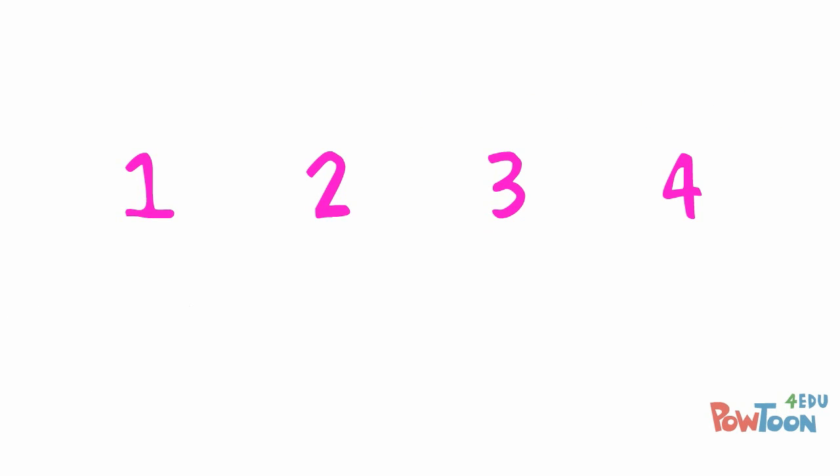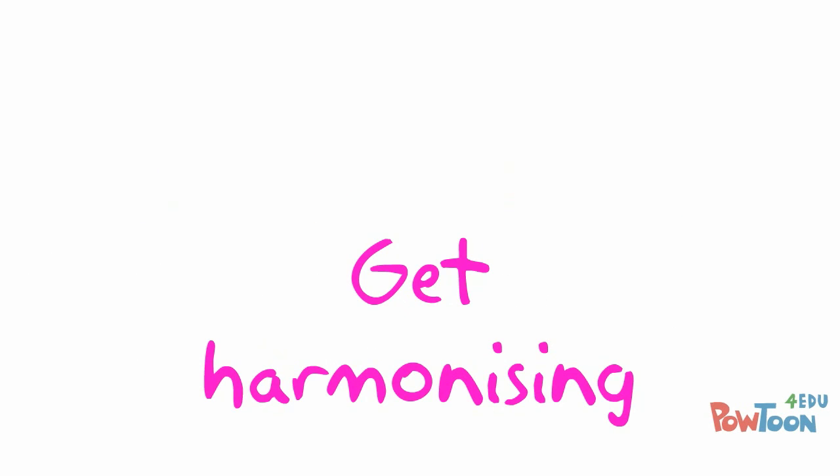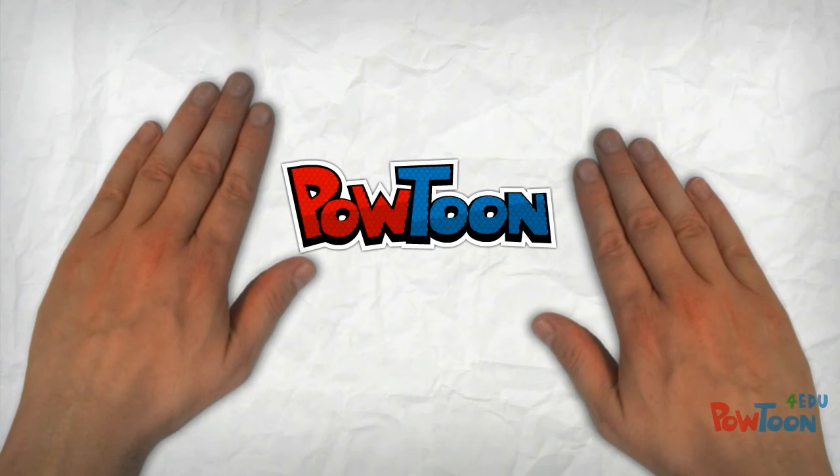So in a bar of 4/4, for example: strong, weak, strong, really weak. Good luck, get going, and try and write a harmony line.